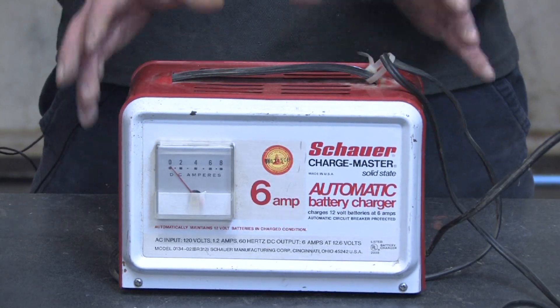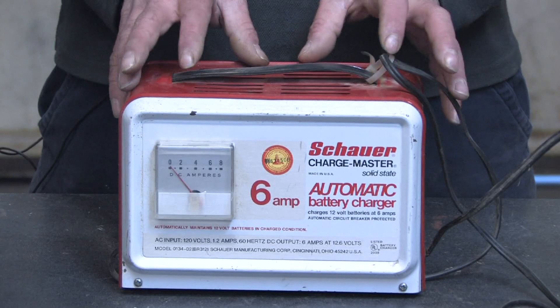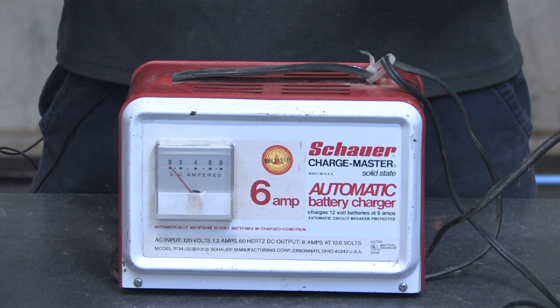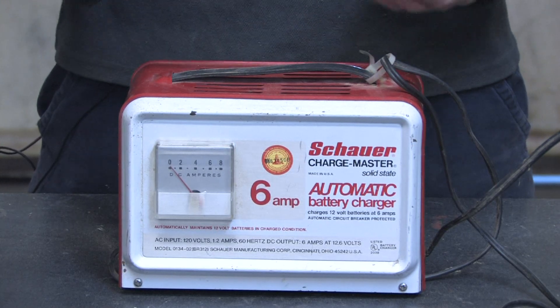The units that are called auto battery chargers have a circuit regulating device that ensures the battery only charges until it's full, and then comes on as necessary to keep the battery fully maintained.